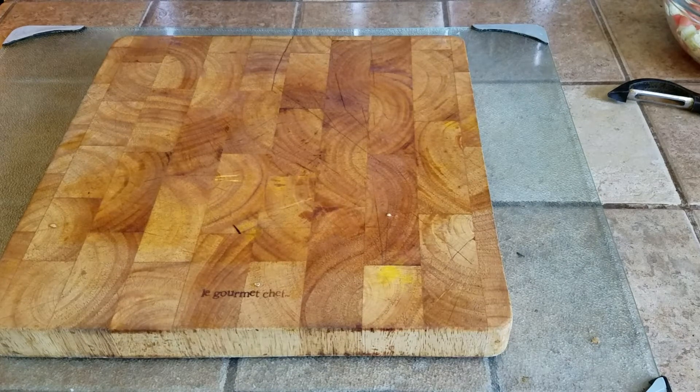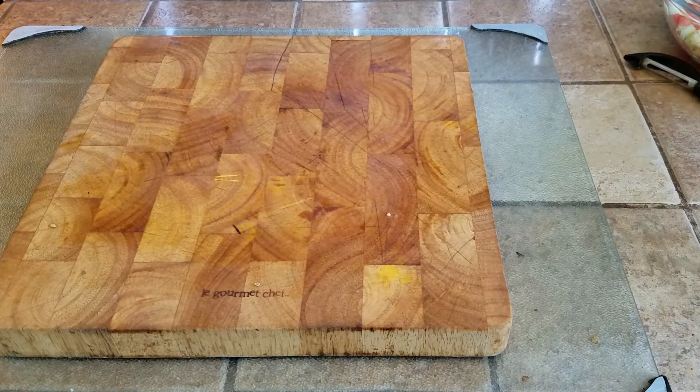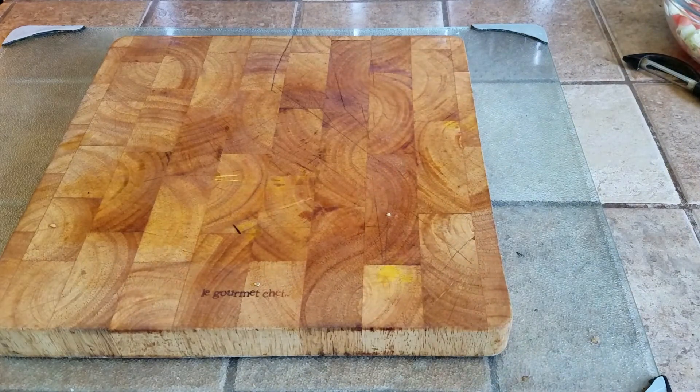What's up people, Manorot here, coming to you with a video. This time we're going to be showing you how to dice onions. You can use that to make salsa or you can use that to make a quick dish that can be used as a topping.